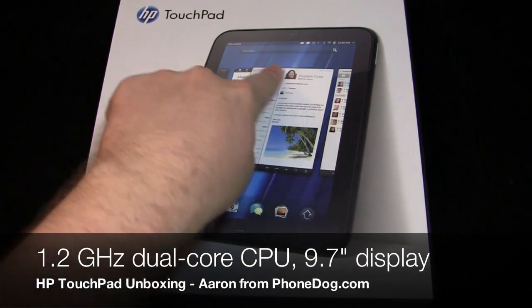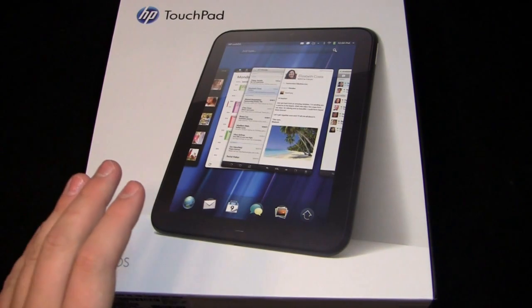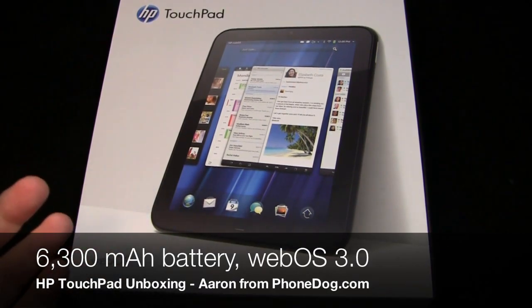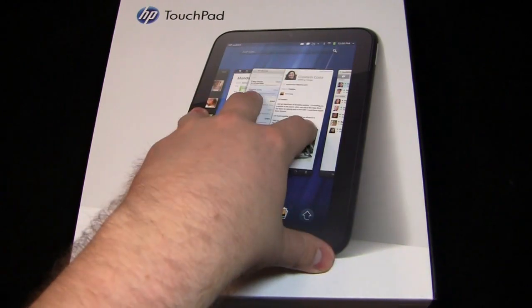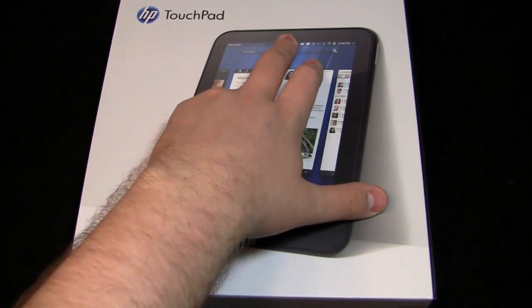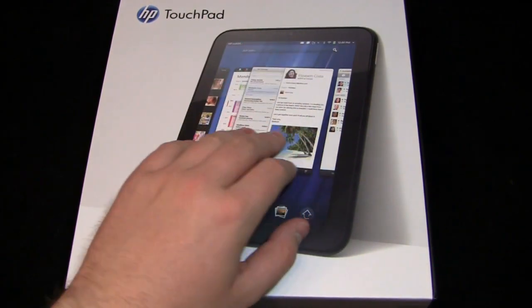9.7-inch display, as you can kind of see here. 1.2 gigahertz dual-core Snapdragon processor. It has a 6,300 milliamp-hour battery. It has webOS 3.0. Here's the interesting thing — it has a camera on the front: 1.3 megapixels. No camera on the back, and there's no actual camera app on the TouchPad out of the box. So it's good for Skype and video chatting, things like that. But there's no actual app to take advantage of the camera on the device.